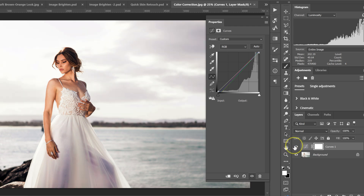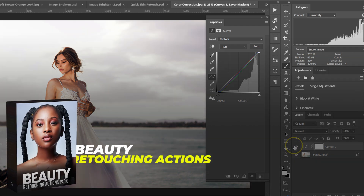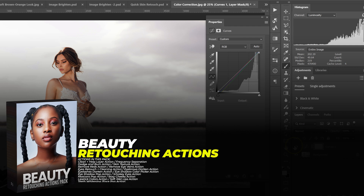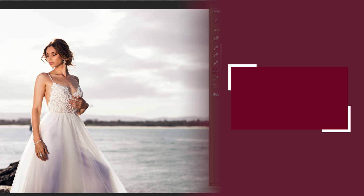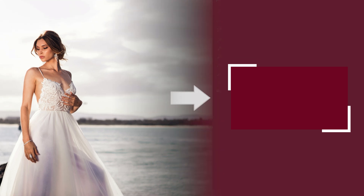If you want to retouch fast and level up your retouching skills, check out my Beauty Retouching Actions pack — links in the video description below. And if you want to learn how to shoot amazing portraits, check out this video here.